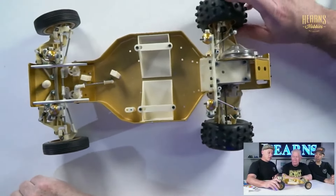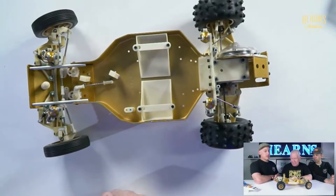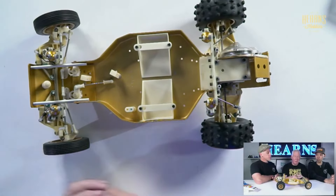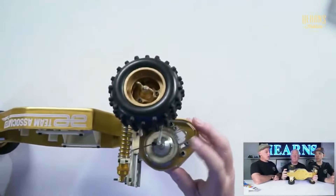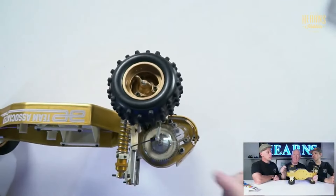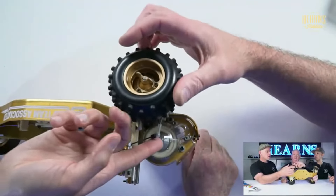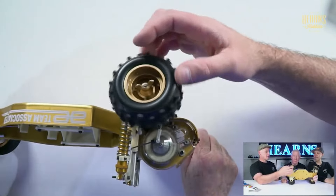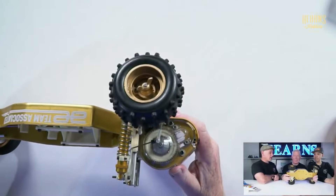You can see the tyres have got flat spots on them where it's been sitting on the shelf. This is the original six-gear transmission, not the Stealth, so this is all original. On the six-gear, the differential was actually in the spur gear. The diff is in there, and it's very easy to adjust by taking off the cover and adjusting that nut. Whereas now that's where the slipper clutch is — you have the slipper clutch and the diff down the lower end.